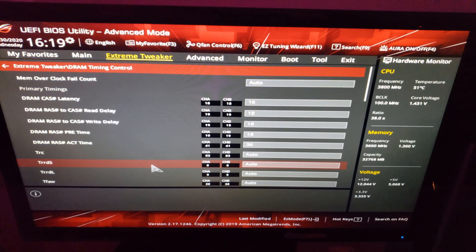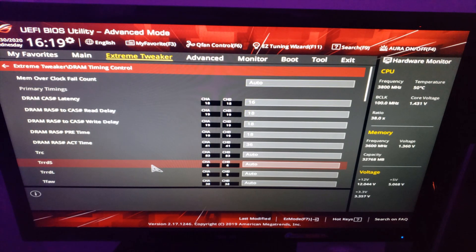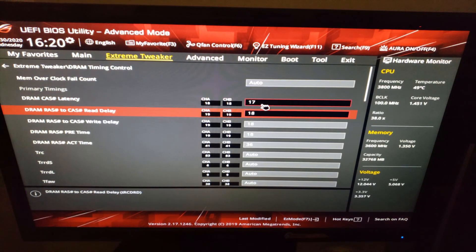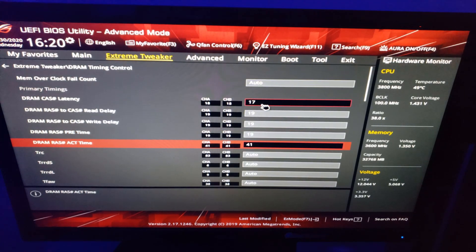In either case, you are going to have to enter BIOS through SafeBoot. For me, there is a little red SafeBoot button located on my actual motherboard that I would press to reset my PC every time I encountered an error. If you are not sure where yours is, consult your motherboard's manual before attempting to overclock your RAM. After a few attempts, I finally found the lowest safe timings that did not crash my system, and they happened to be 17, 19, 19, 19, 41.